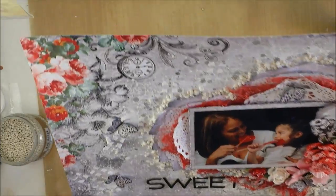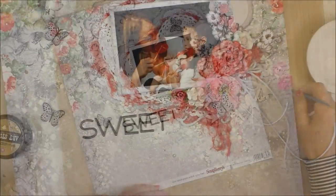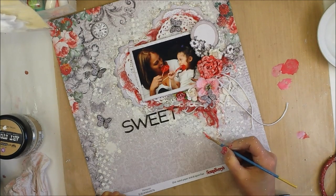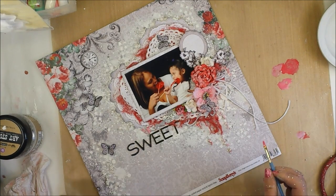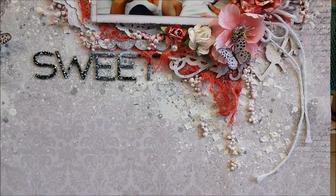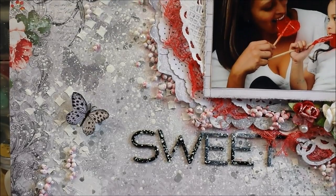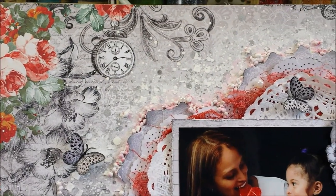You can see now around the heart all the dimension I created with the art stones. I decided to add a little color to the art stones, so I'm taking my gelato and blending the color with water and white paint to create a pink color. I'm going to paint some of the stones here and there. Here you can see the final result — all the dimension I created. The art stones look like a light pink, not too dark, but you can notice the layers better now with the paint.